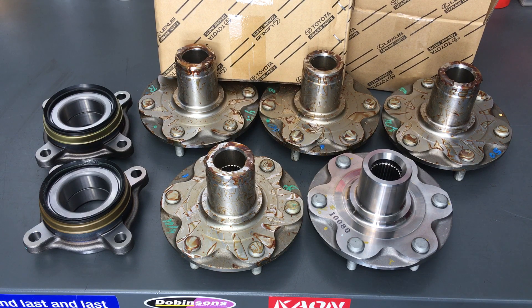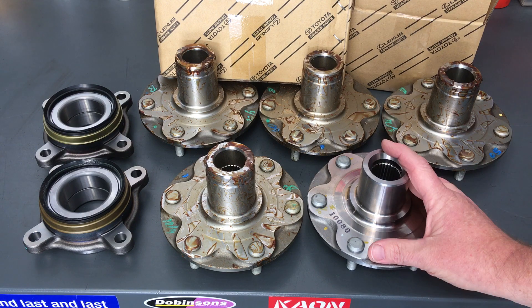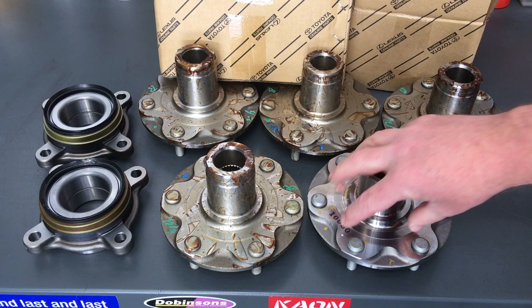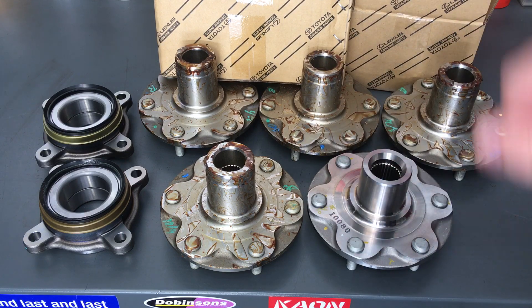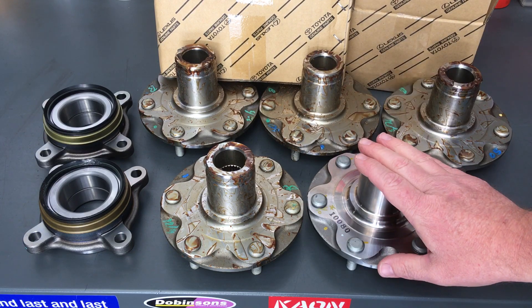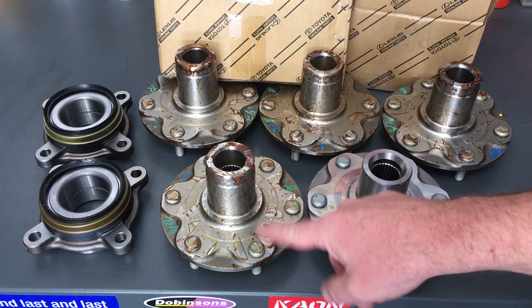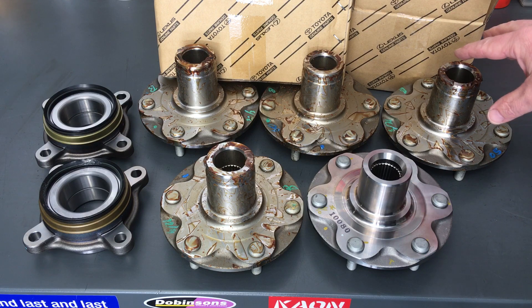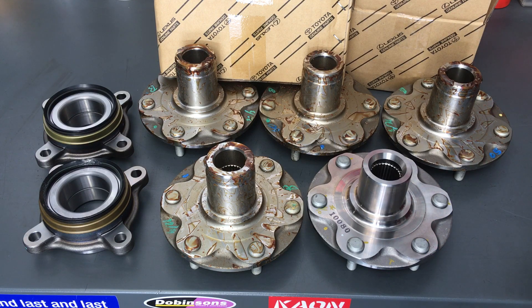What I'd like to point out first — luckily the Prado hubs, this is how they come. They're nice and clean. We just obviously make sure there's a very light coating of grease to press the bearing on, amongst all the other things we do. It's quite a job. That's what they should look like ideally — not like this. So these happen to be Hilux ones.